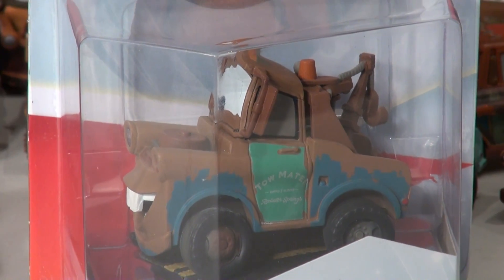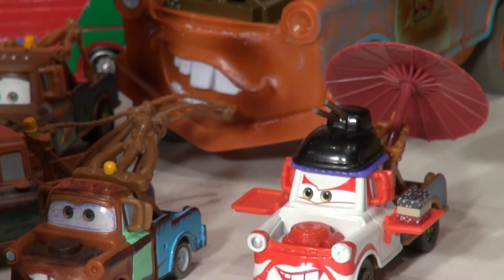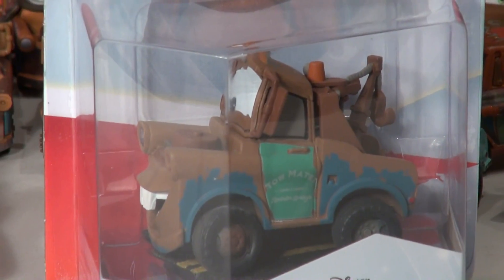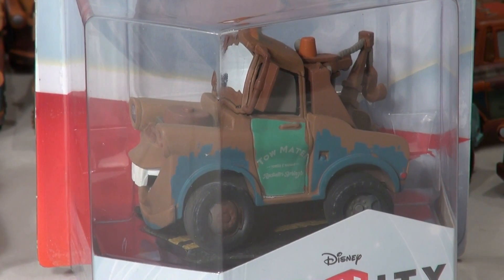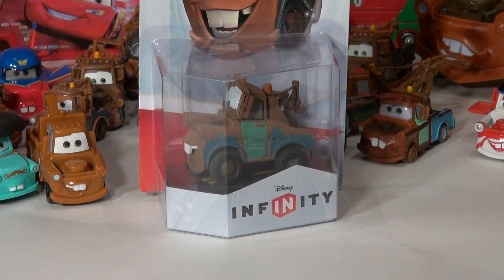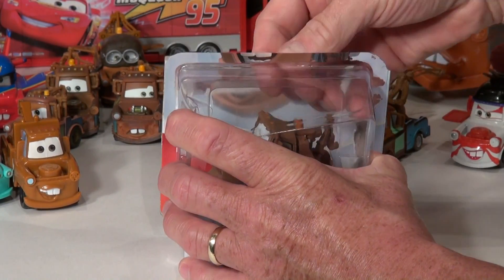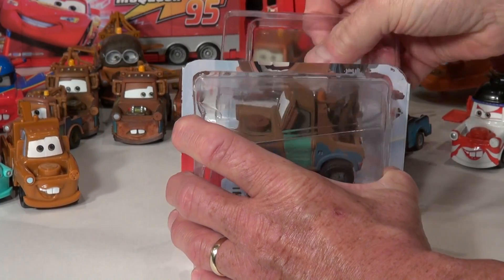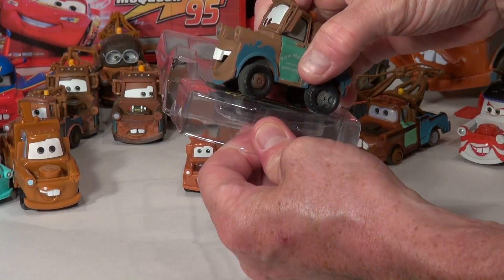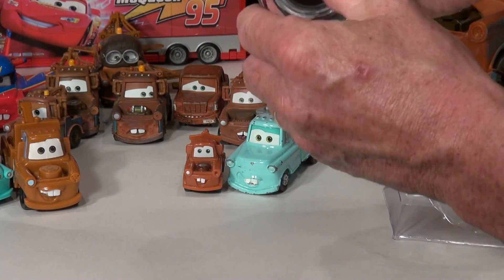We're gonna open this box up today. This is especially a special day because we're gonna have a collection of Maters again, and our new Disney Infinity Mater. I'll open this up and have a look. This is the first one we have of the series, so we don't know what we're gonna get in the box at all, and we don't actually have the playset yet — this is the beginning of our next new set of series.